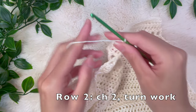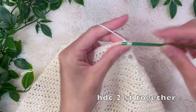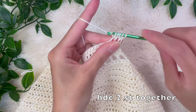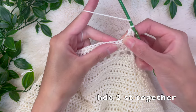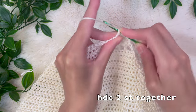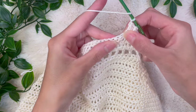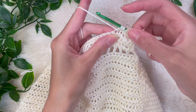For row two, chain up two and turn your work. Yarn over, go into the very first stitch and pull up a loop, yarn over again, go into the very next stitch and pull up a loop — you now have five loops on your hook. Yarn over and pull through all five loops: that's a half double crochet decrease. From here, chain up one and do it again — for the next two stitches pull up a loop, yarn over for that second stitch, five loops on your hook, yarn over and pull through all five. So: half double crochet two stitches together, chain one — repeat all the way down. If you're altering this pattern, just make sure you do these rows on even-numbered rows.